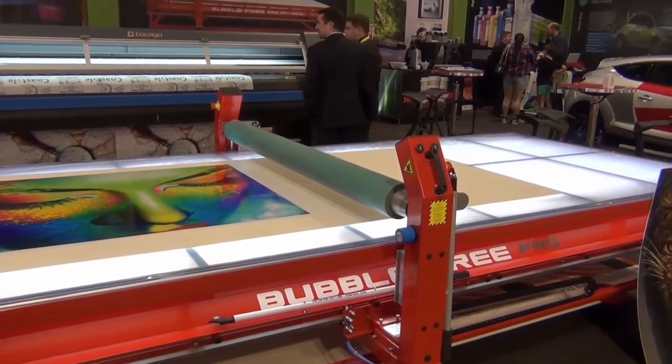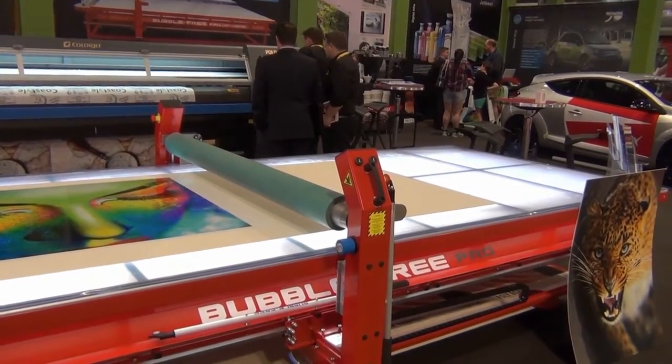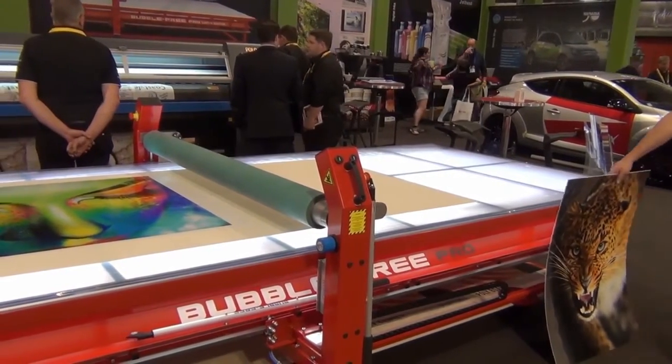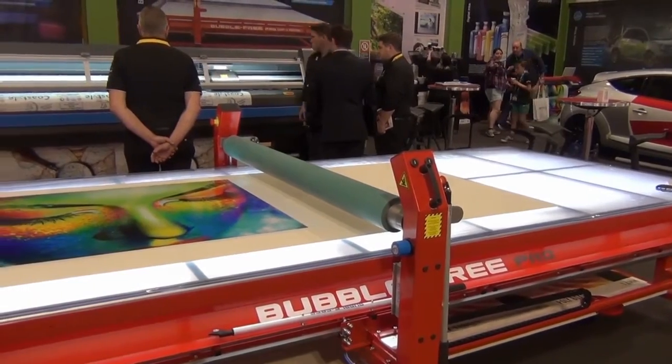We've also got knife cutters on one end or all the way down the side. Really great tables. We also have hydraulics so they can lift and lower the tables between about 800mm and 1.1 metres.